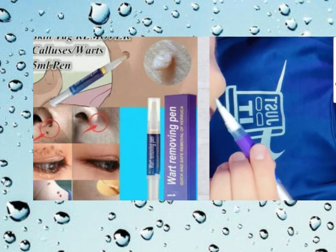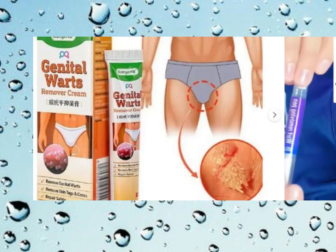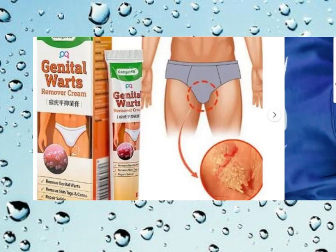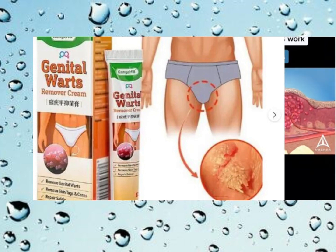Can you use liquid wart remover on skin tags? It's not the best idea. Liquid wart remover is specifically designed for warts, not skin tags. Warts and skin tags are different things and require different treatments. Wart remover usually contains ingredients like salicylic acid, which may not be effective for removing skin tags. A healthcare professional will be able to recommend the right approach for removing them safely and effectively.